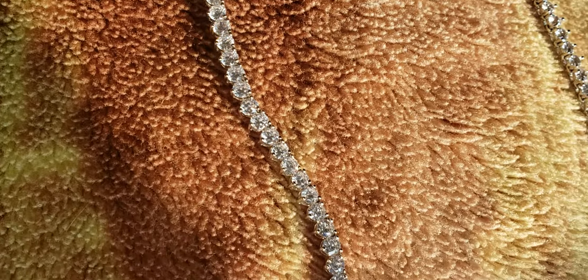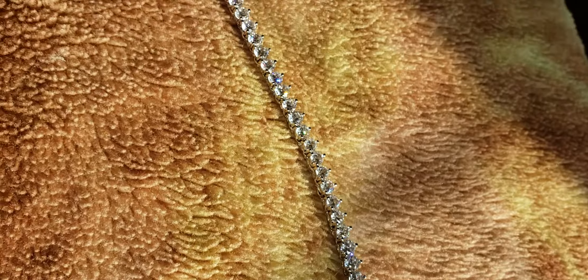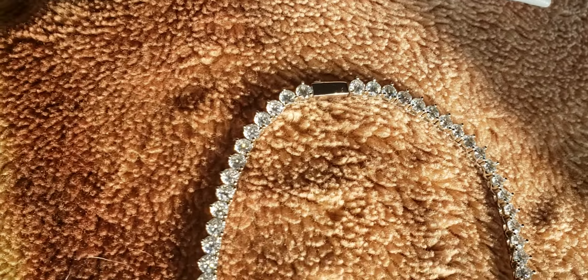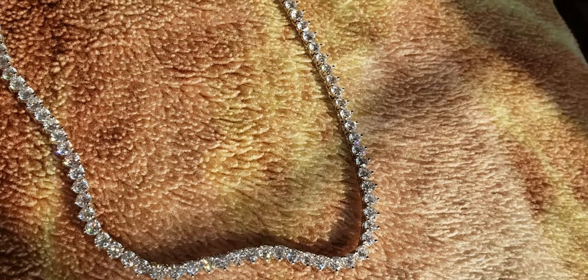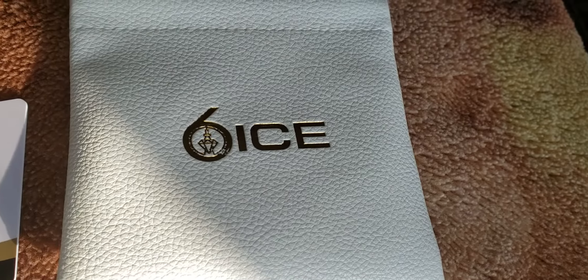In natural sunlight. Fully iced out. Fully white gold. 4mm 3 prong tennis chain. And I got this, once again, from 6 ice.